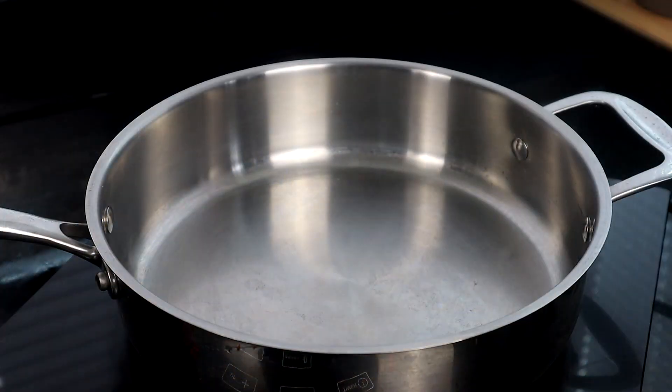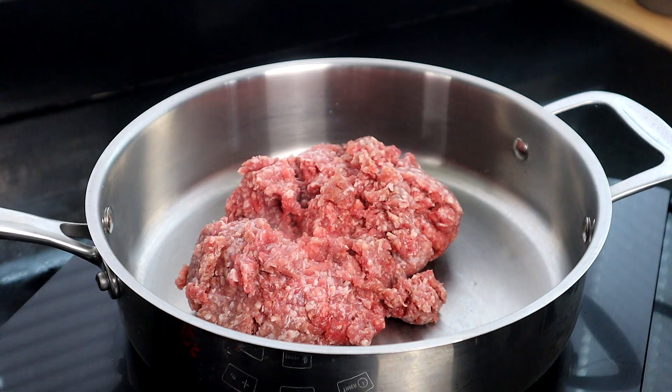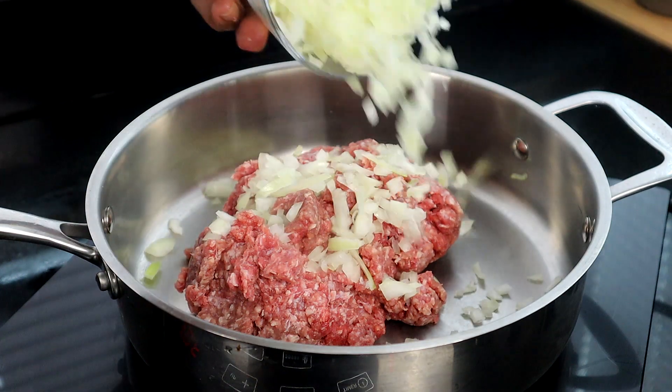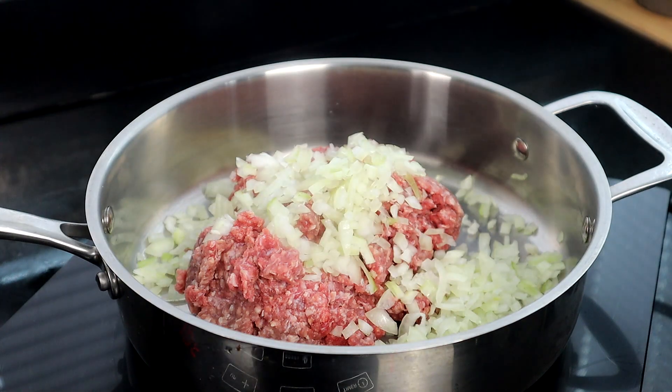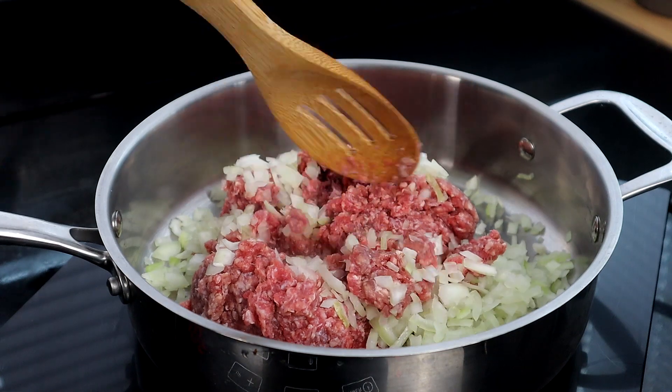Now we're at our cooktop. We're going to start adding our ground beef — this is a pound of ground beef — along with our onions, and we're going to cook this until brown, meaning all the way through.